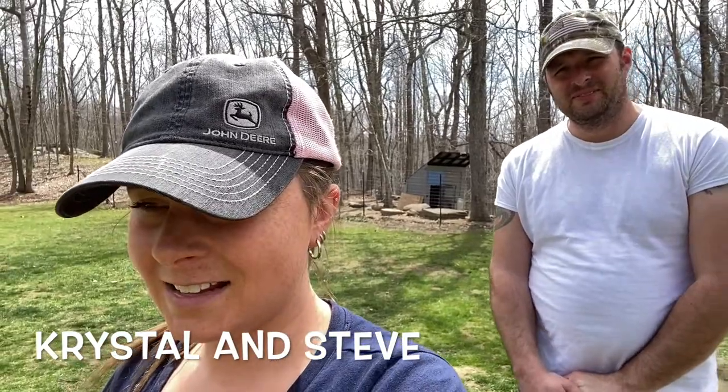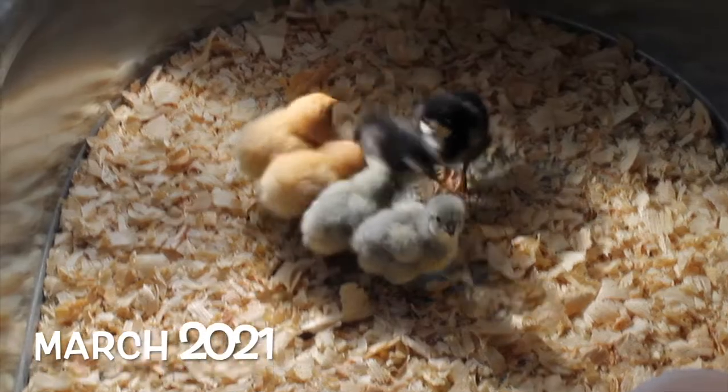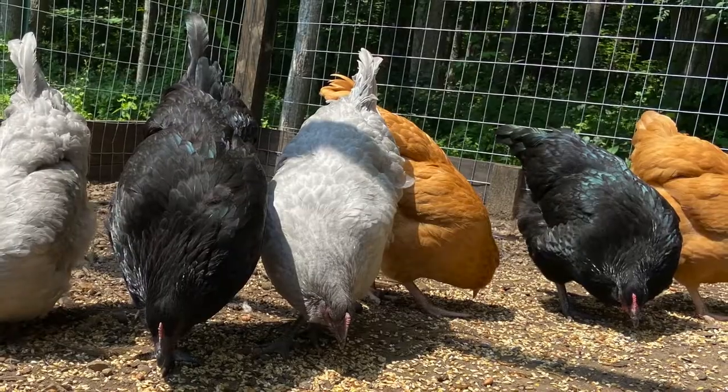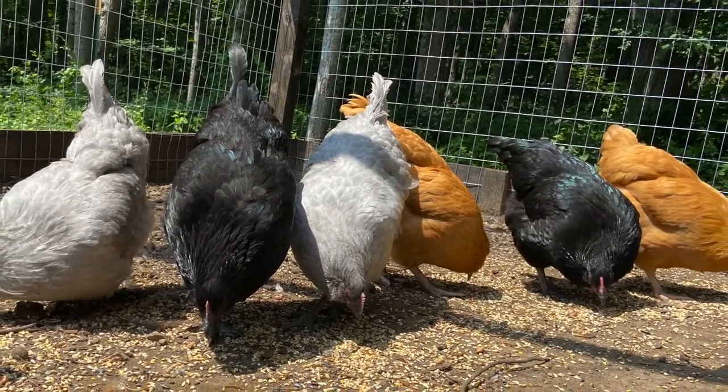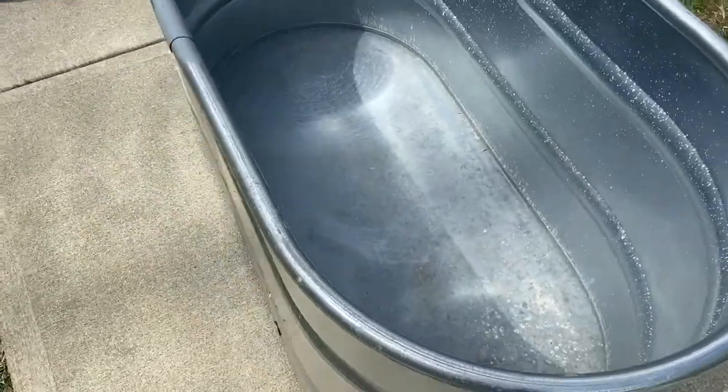I'm Crystal. I'm Steve. We're getting baby chicks today. It's April 16th, 2022. We just realized that we had ordered baby chicks back in February, and today's the day we could pick them up. Last year we had gotten six; this year we're getting two, a different breed than we already have. We already have two lavender Orpingtons, two buff Orpingtons, and two black Australorps.